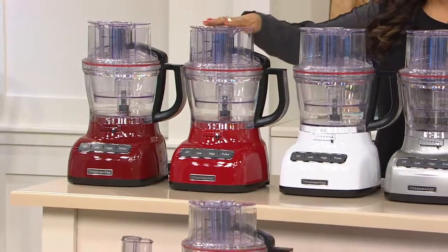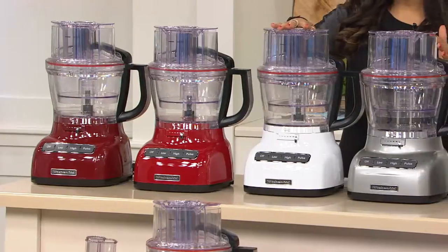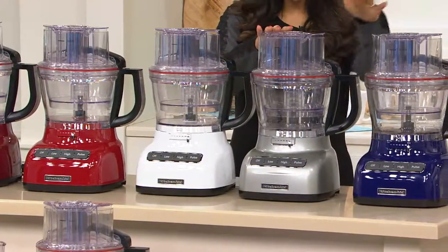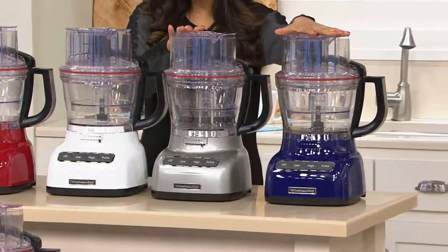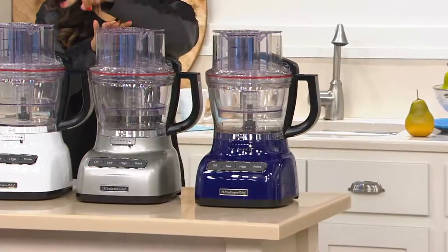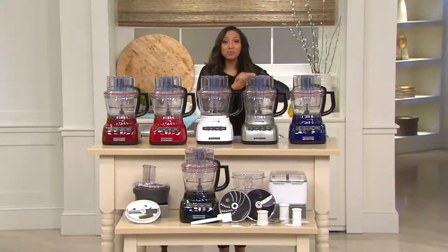You have your gloss cinnamon, here it is in the red. We have that beautiful white, here it is in the contour silver — always a popular choice. The cobalt blue, which is a perfect match for your previous cobalt blue KitchenAid items. And your last sixth color is going to be your black.